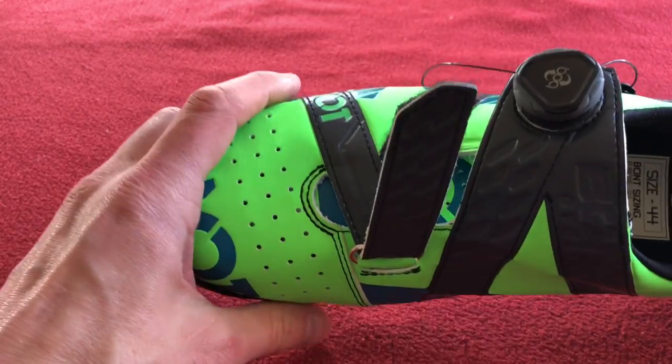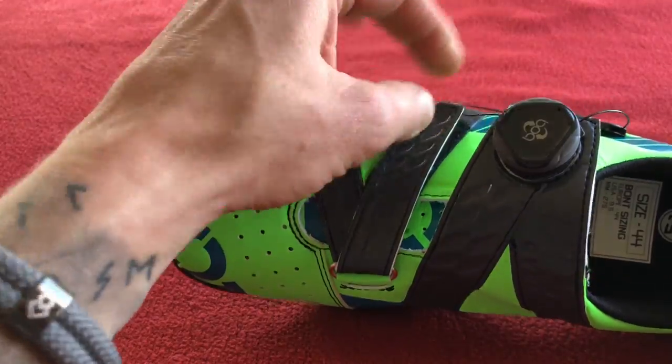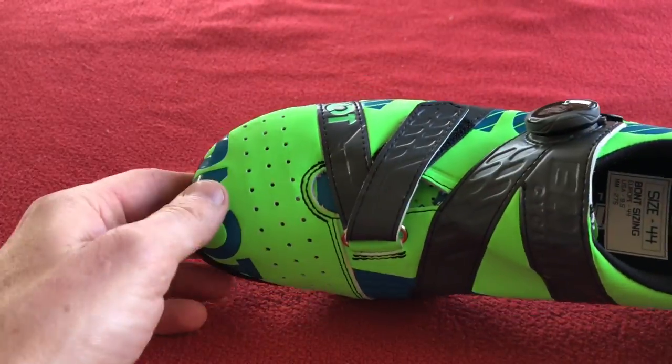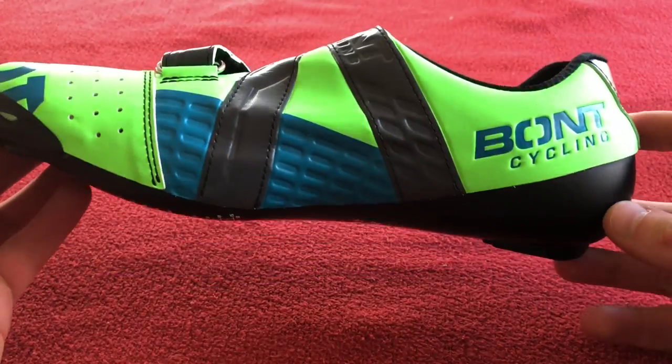That is a wide foot — I've got quite wide feet, that's why I've chosen the Plus version. That's why I went for these. Very nice, liking that.